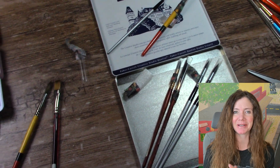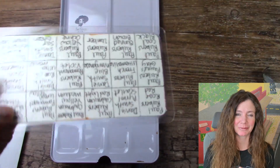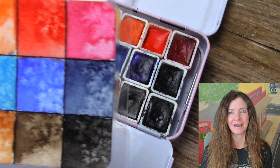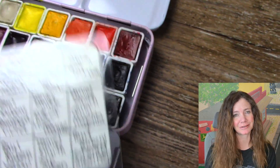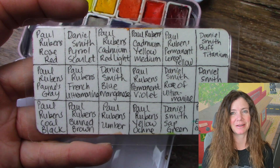I had a 12 set that you guys have seen on this channel before, and I decided to give that to my daughter-in-law because the only paint she had was the Spearfarben one. There have been some interesting things going on with that set — long story short, Spearfarben are not lightfast at all and Paul Rubens are. So I gave her the Paul Rubens set I had.